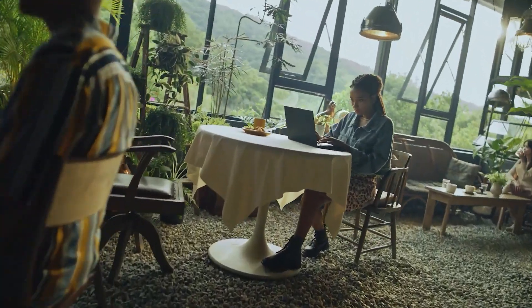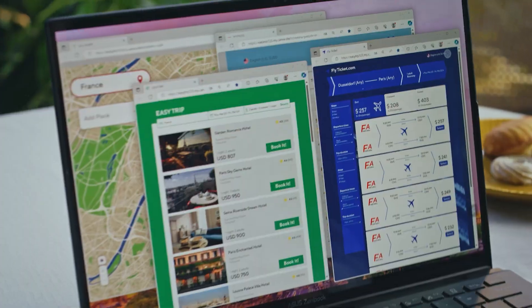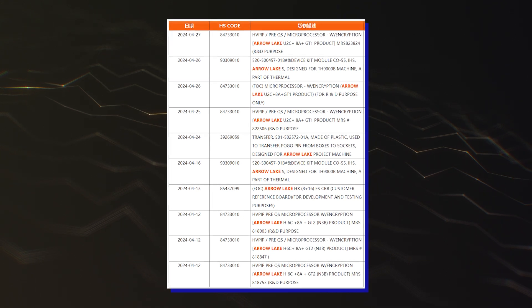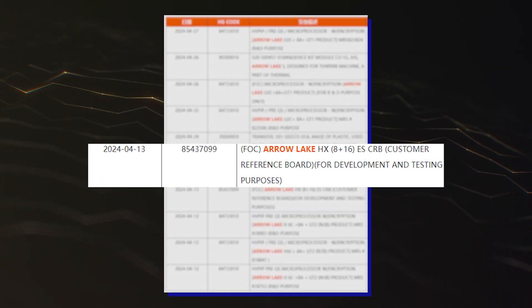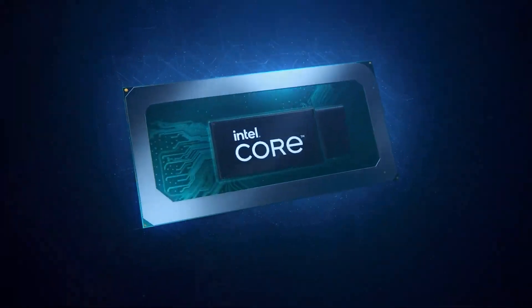While we have covered Intel's Arrow Lake S desktop CPUs in the past, this specific video will only focus on the laptop variants that have been leaked. For Intel's high-end Arrow Lake HX Core Ultra 200 CPUs, the company is going with 8P cores based on the Lion Cove architecture and 16E cores based on the Skymont core architecture. The chips will be very similar to the desktop SKUs and will feature similar die configurations as we've seen in the past with the HX series.